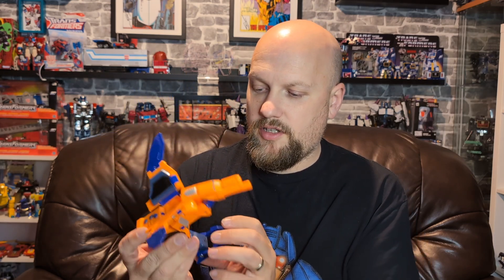When we go back to the thought process of robots in disguise — what colour is a camcorder? An orange camcorder is not going to be in disguise. But in the grand scheme of what Armada was, does any of the stuff look in disguise?